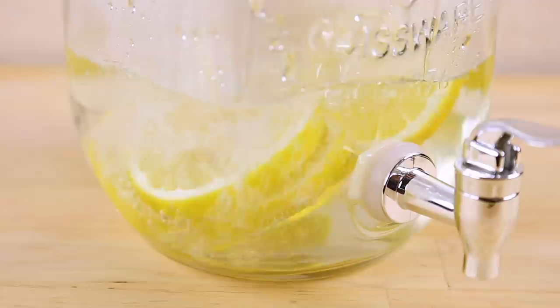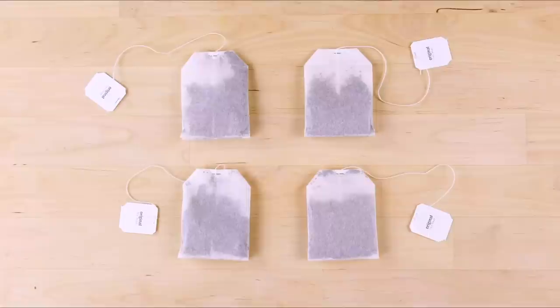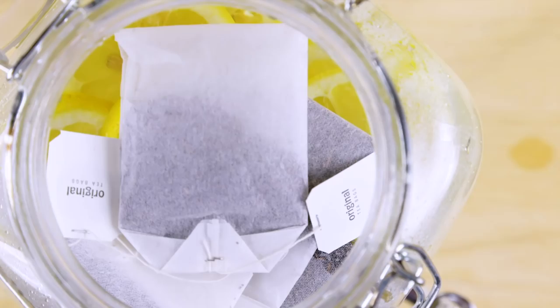Add lemon slices to a pitcher. Then add simmering water, sweetened if desired, to the pitcher with the lemons. Now for the tea — you'll want your tea to be double strength so it's strong enough to combat the melting ice in your glass. I'm using family-sized tea bags, but regular size will work fine; you'll just need more.